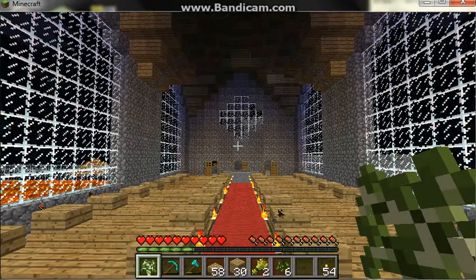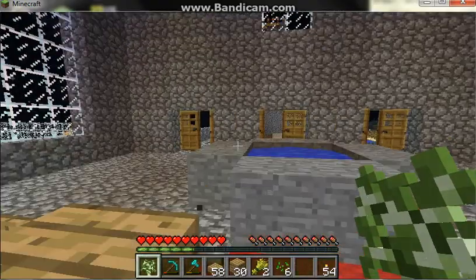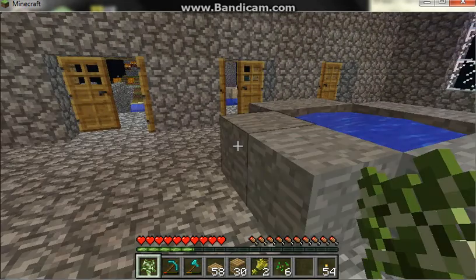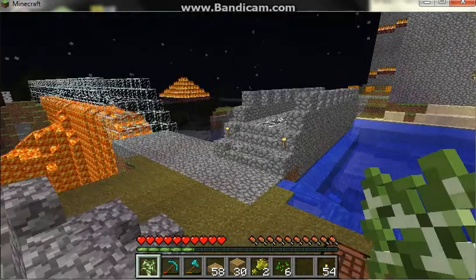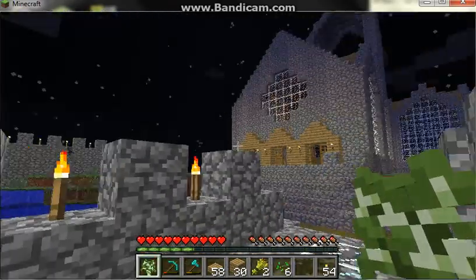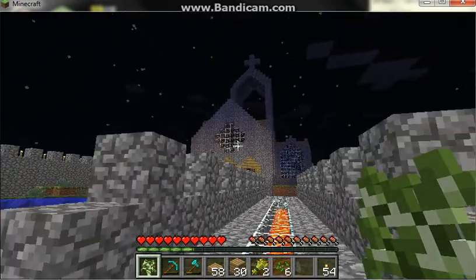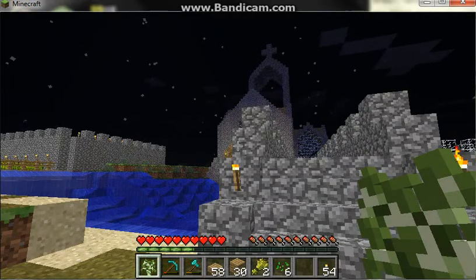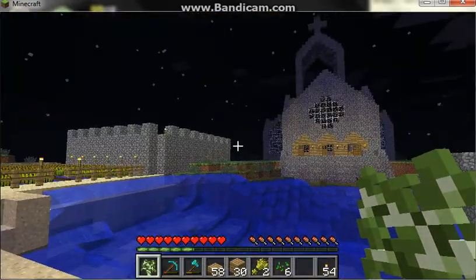The roof was hard, but got some baptismal font, holy water thing. And the tower took quite a while. It was a little bit tricky standing up there, but essentially that's it.